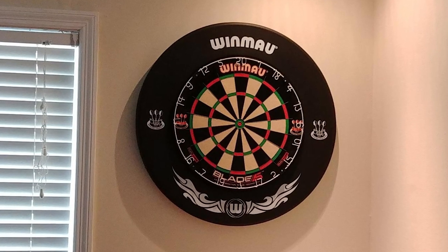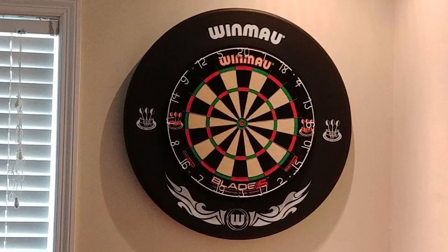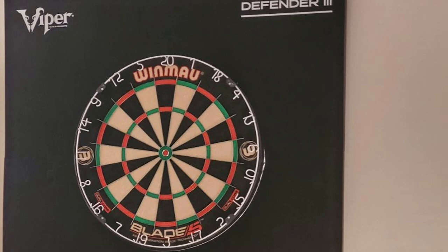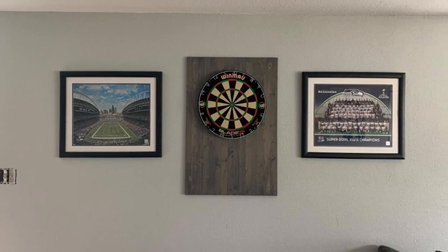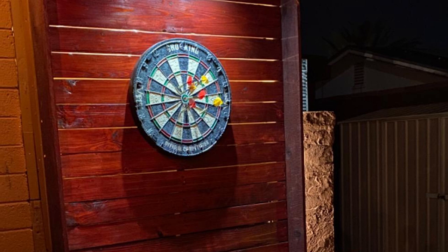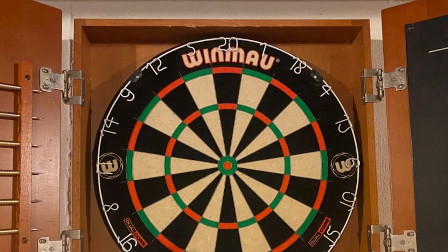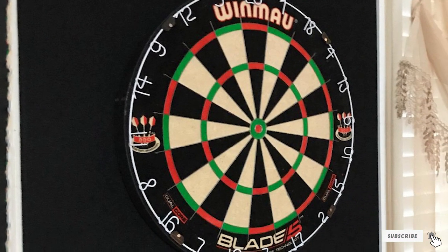At number two we have the Winmau Blade 5 Dual Core, an evolution of the best-selling Blade 5. The Dual Core boasts the same reduced angle wiring as the standard model, with a 30-degree angle reduction in wiring thickness. Each double section is 9mm² larger and each triple section an impressive 6mm² larger. The dual core solution makes this board substantially more durable than the single core model. The single core will be good for most, but the dual core lasts longer and offers better value for your money.